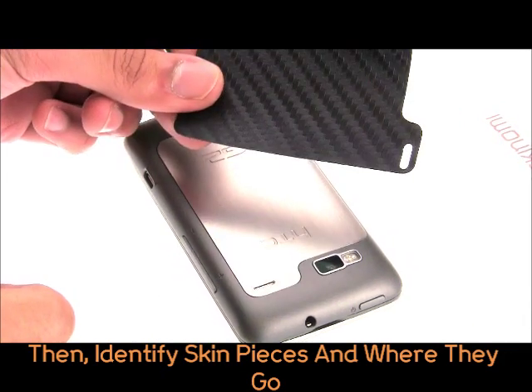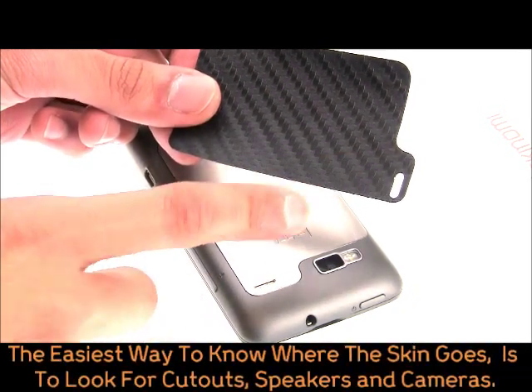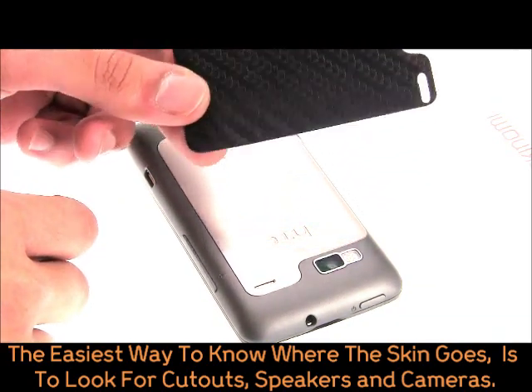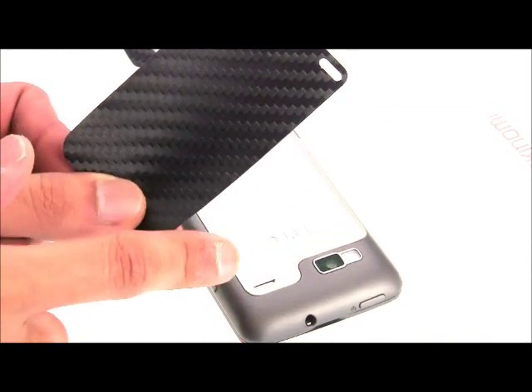Now let's identify skin pieces and where they go. The easiest way to do this is to take note of where cutouts for cameras or speakers would be. Let's install the G2's back pieces first. In this case, take note of the single cutout for the G2's battery door and rear speaker.